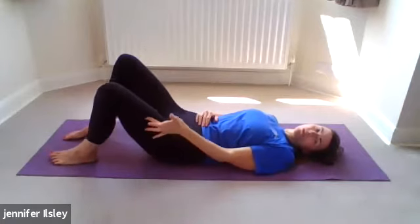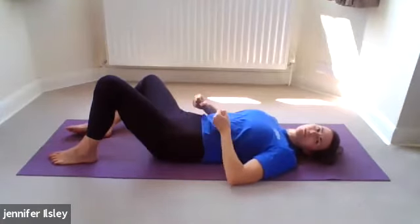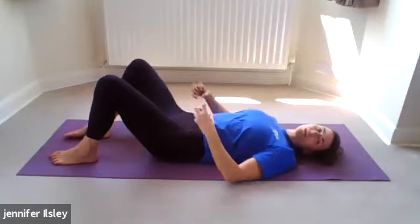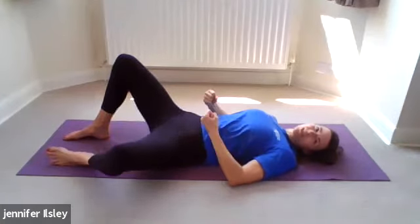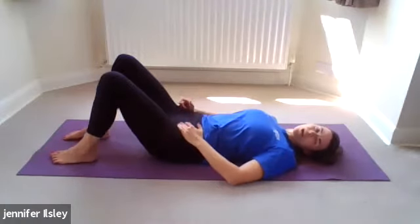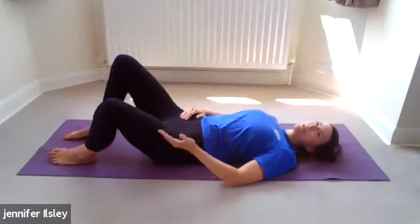You might feel a little bit of shakiness in the inner thighs, hip area and pelvis — that's good. That means the deep stabilizing muscles, the ones you can't see in the mirror, are waking up and doing something. That's what we want. Exhale back. We're just going to do one more each side, so let's go to the right again. Depending on what speed you're going you might be on the left now — that's fine.